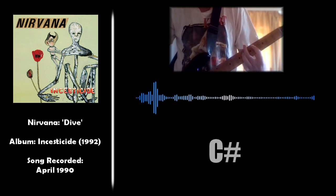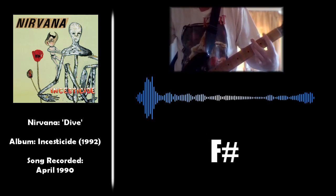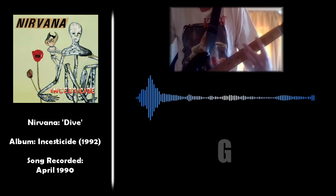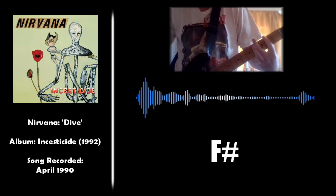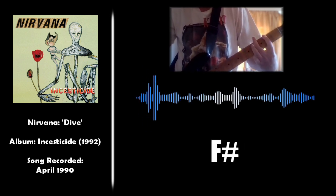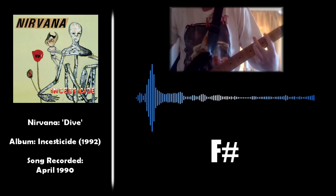Dive, di, di, di with me. Dive, di, di with me. Dive, di, di with me.